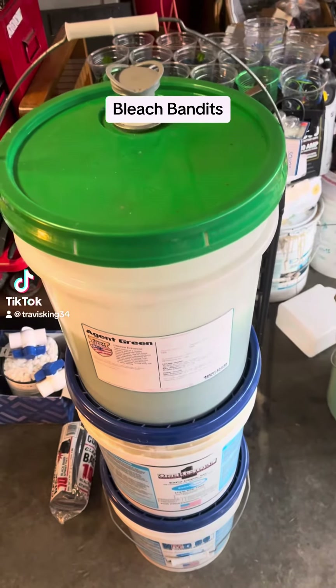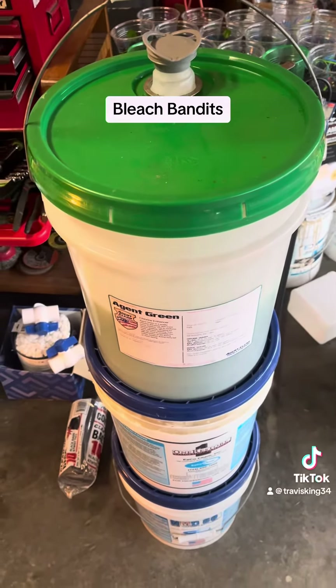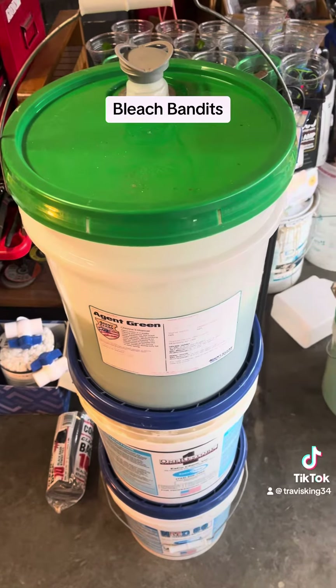Hey guys, what's going on? So basically, if you're an exterior cleaning business owner, check out Bleach Bandits on Facebook. And speaking of Facebook groups,